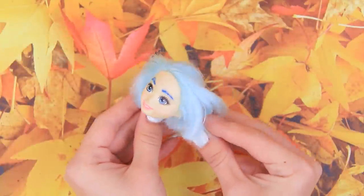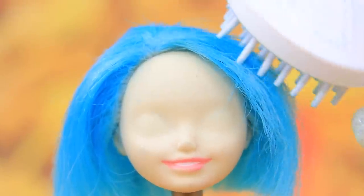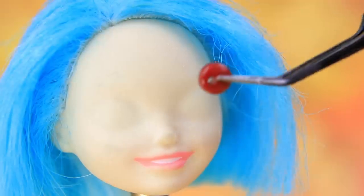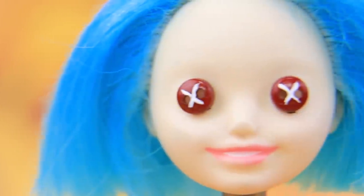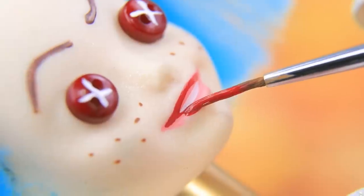We found a lost doll head! Remove the makeup and highlight the hair with blue dry pastels! She has such a trendy haircut! Glue buttons instead of eyes! Draw high eyebrows, freckles, and apply lipstick!